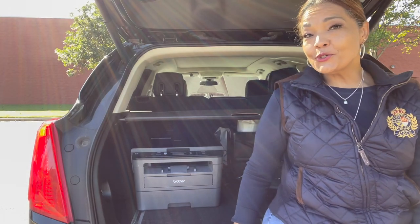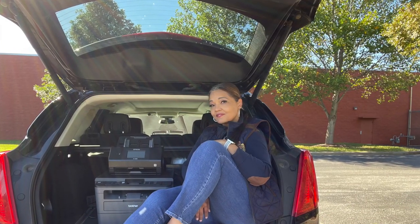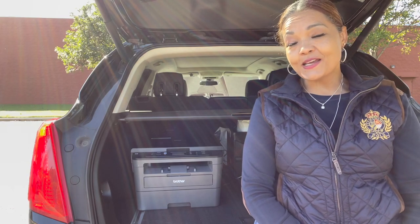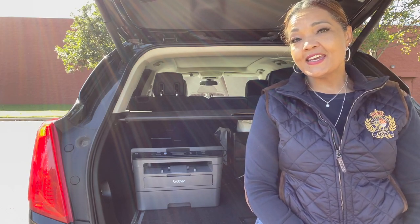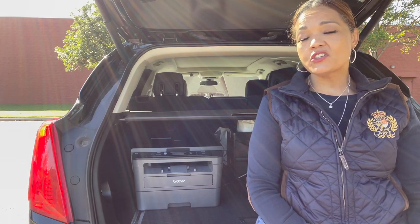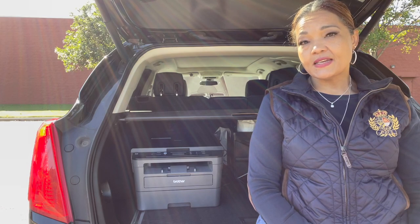Hey guys, welcome to my mobile office and thank you for watching. If this is the first time you've watched any of my videos, welcome. I am Michelle and today I wanted to do an updated video of what I keep in my car — an update to a previous video that I did.